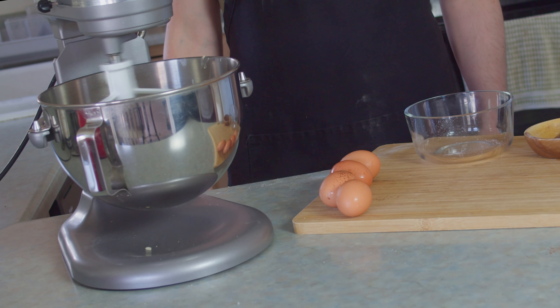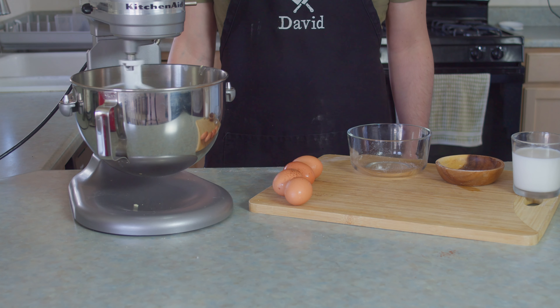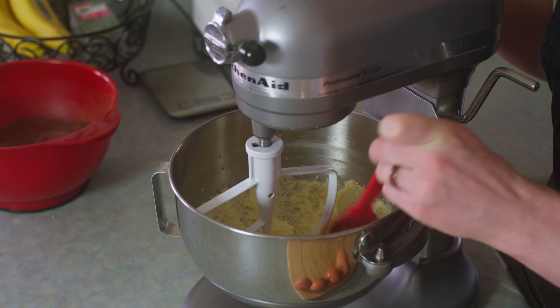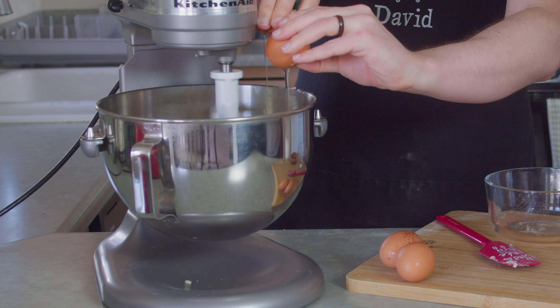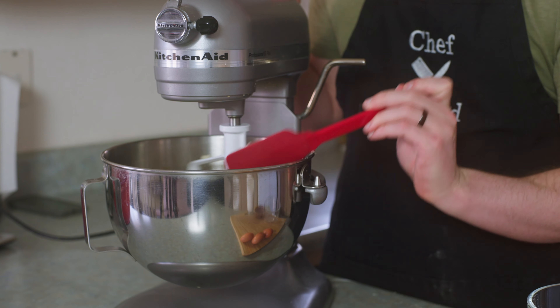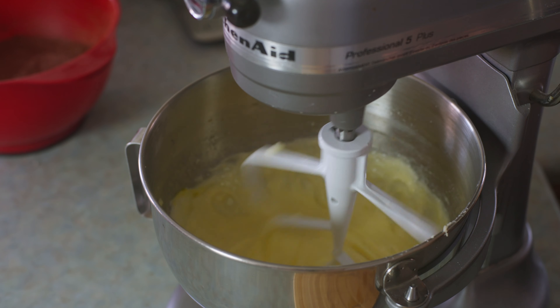I think you're gonna like it. Seems pretty risky to me. Well, no one asked you. Okay, the time is right for dancing in the streets, but before we do that, we gotta add two room temperature eggs and mix on low speed, scraping the sides until it all comes together. Looks good.